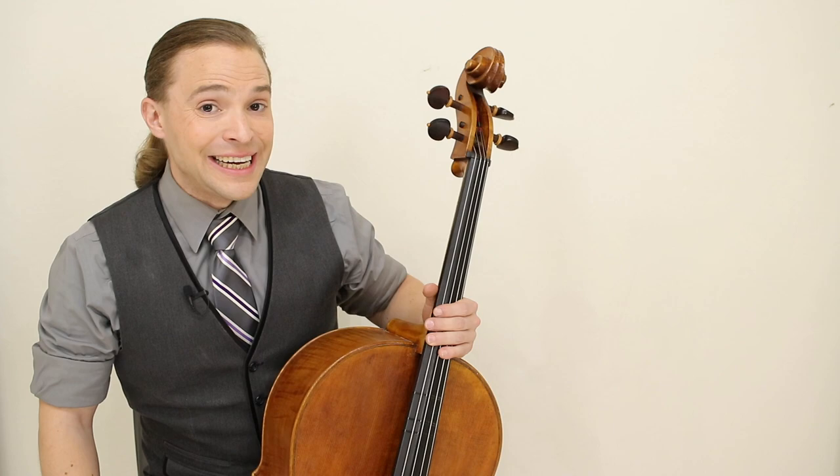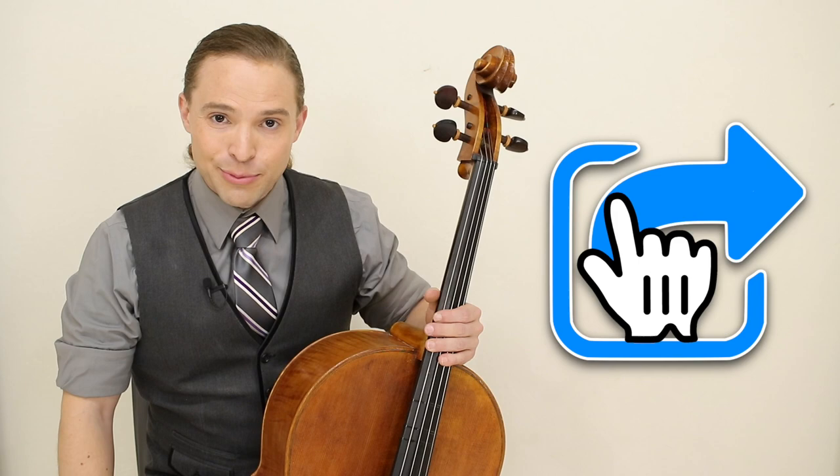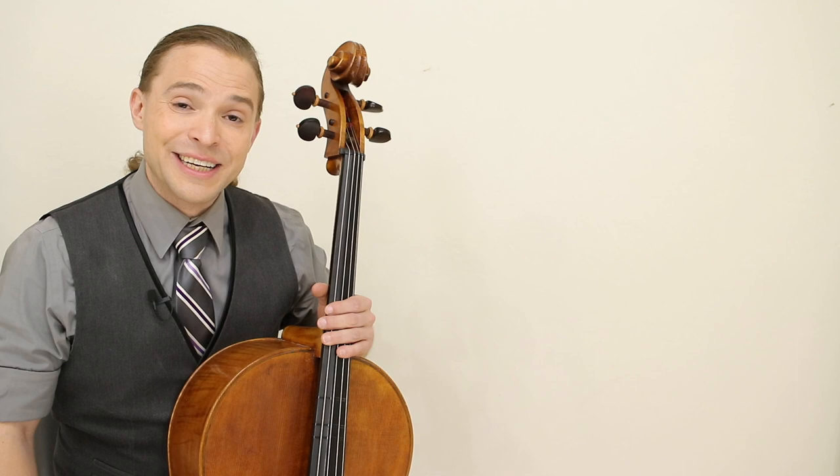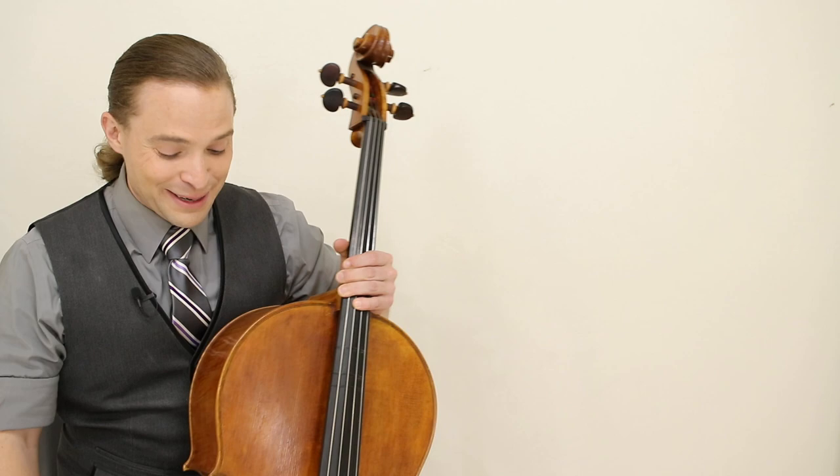Thank you for watching my video today on how to play King William's March by Jeremiah Clark on your cello. If you learned something, leave a like and consider subscribing. If you know someone who really enjoys Baroque music, please share this video with them. I would appreciate it. Before you leave, here is some more content on the channel that you might find interesting, and I hope you do consider staying here and learning a little bit more with us as you continue on your journey of music discovery.